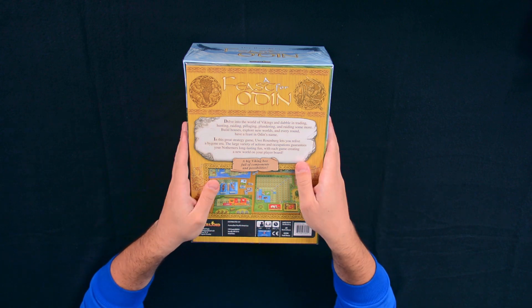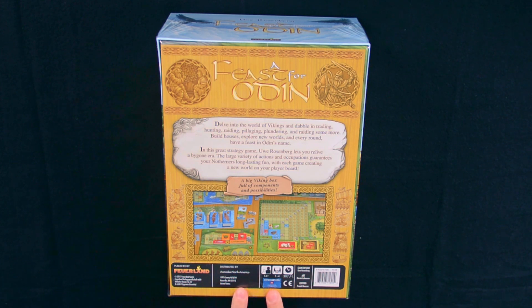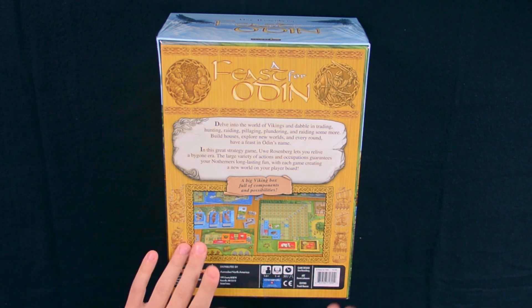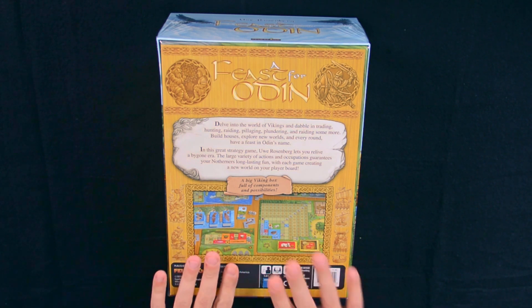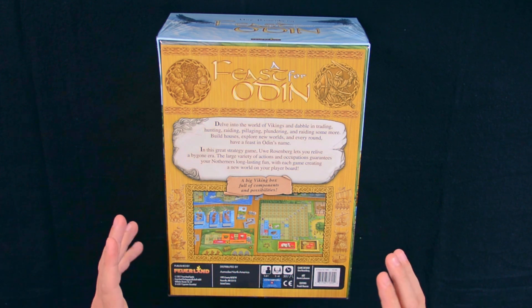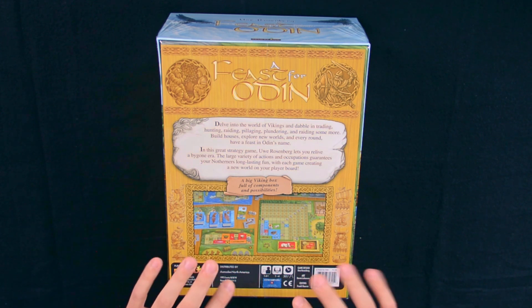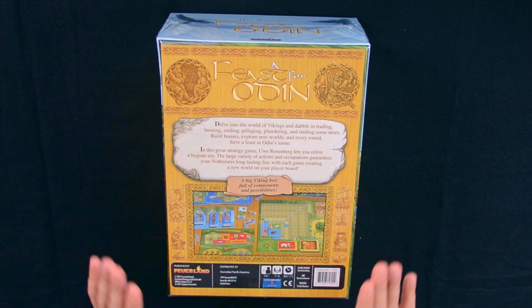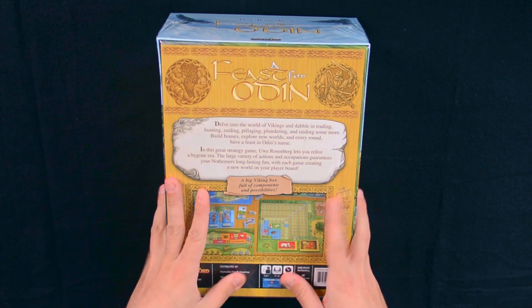You can hear the components chuckling around. I'm sorry if you hear some external noise — there's a manifestation going on. I don't need a knife to open this because there's already an opening here. This is a game that can be played from 14 years old, one to five players, and it lasts 30 minutes per player. I bet my first game will take at least two hours even solo. The rule book alone will take me a week to go through, so without further ado, let's open this baby up.